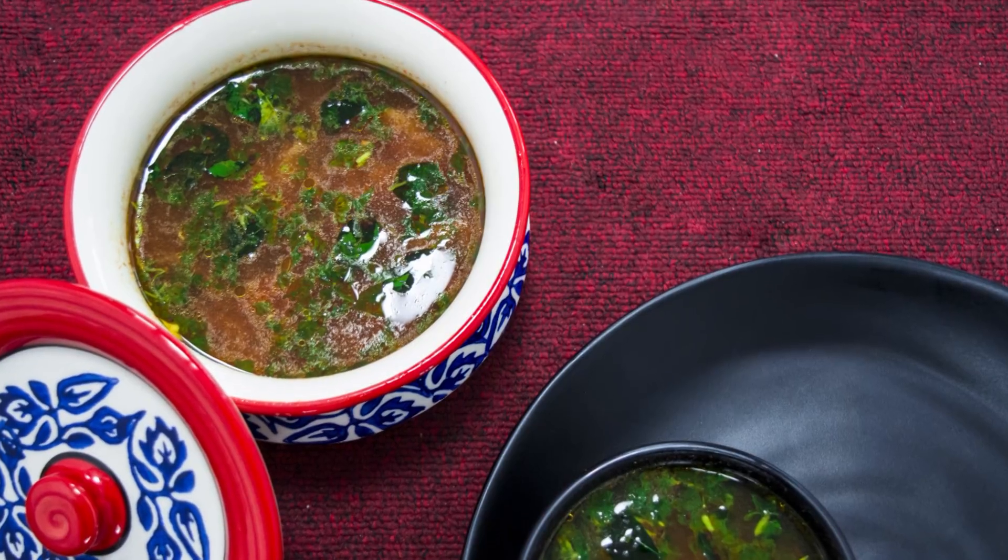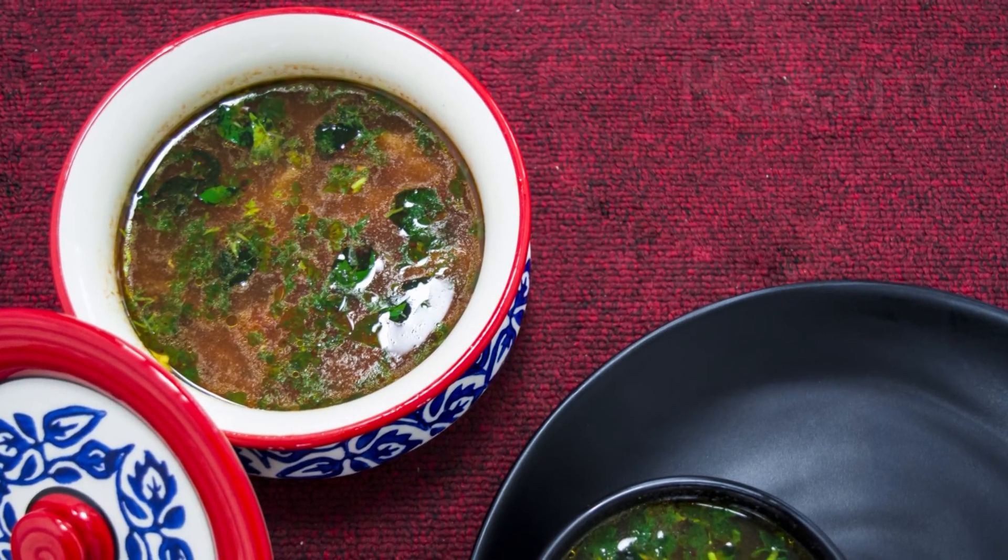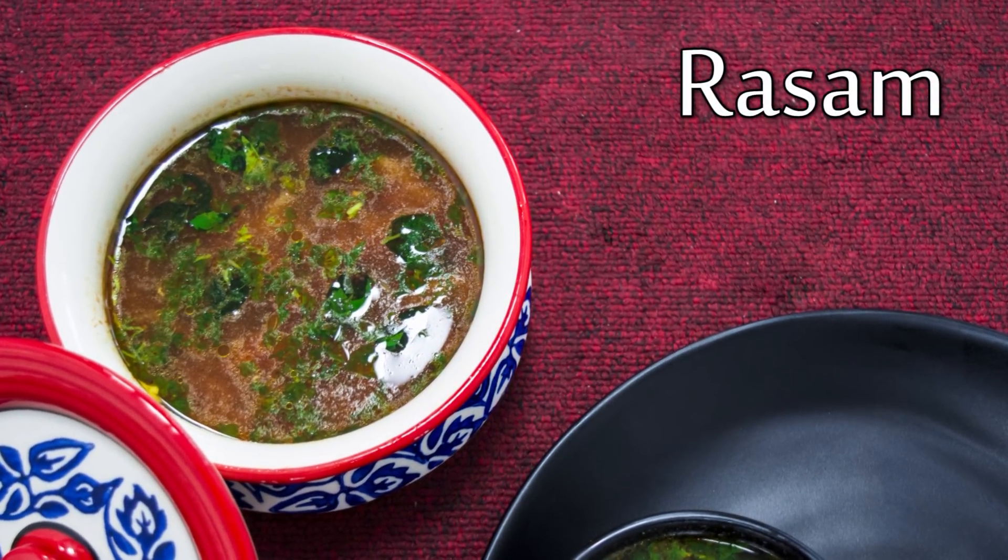Hello everyone, you are watching Bold Sky and today we are going to prepare Rasam. So let's begin.